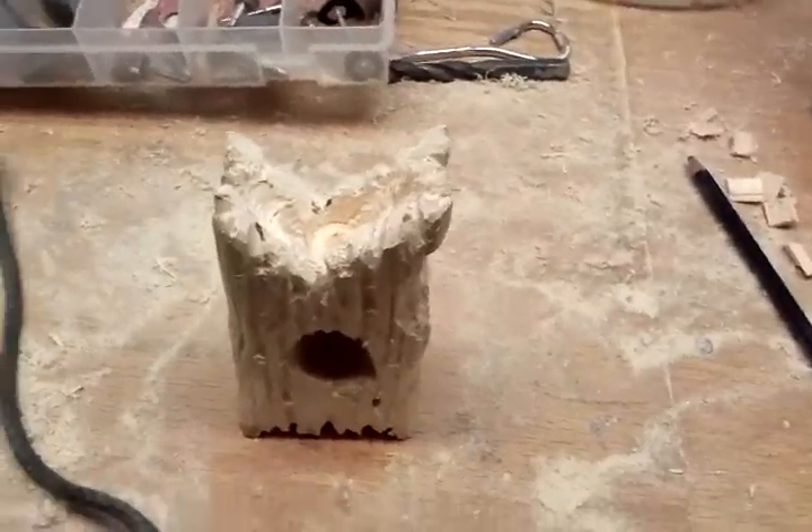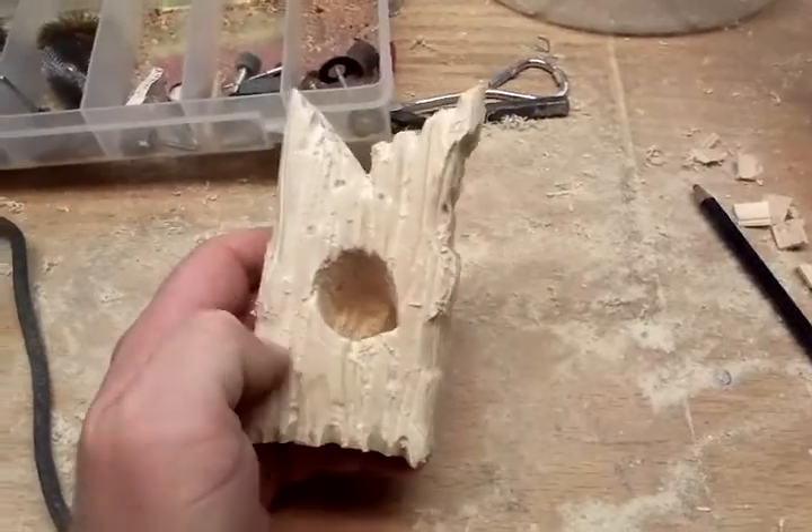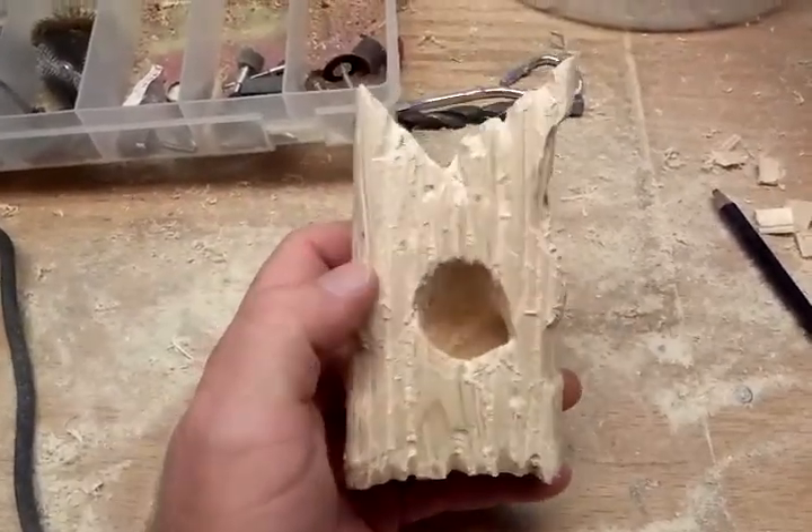Hey guys, welcome back. I've cut the wood, I've been trimming it, cutting it, scraping it and gouging it, and pretty much come up with a basic design like this.